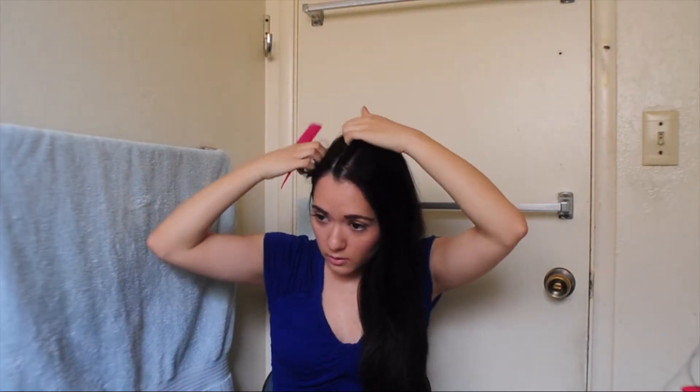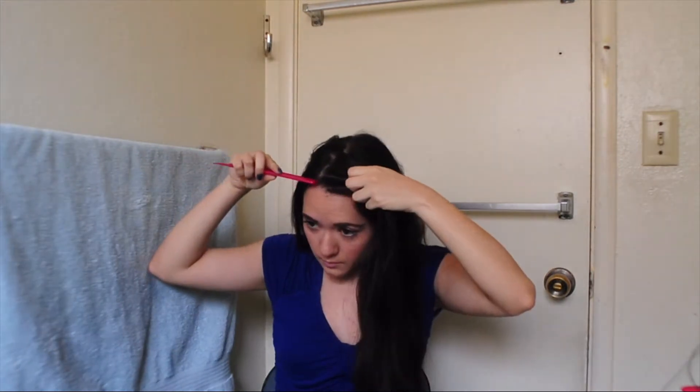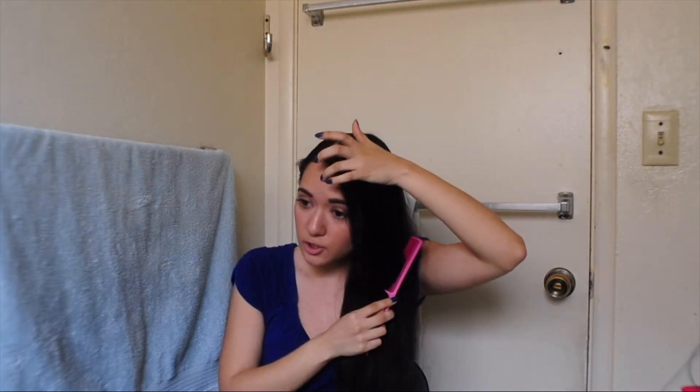Now I'm going to part my hair to the side. Since I have my braid on this side, I'm going to part my hair more on this side. I'm looking at where my pupil is on this eye and then lining it up with my hair — I'm going to part my hair right about here. We want to part our hair more to one side, kind of like a deep side part, as opposed to straight in the middle, because we want our braid to start more on top of our head.